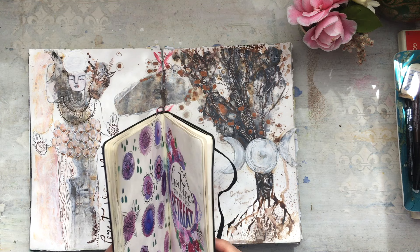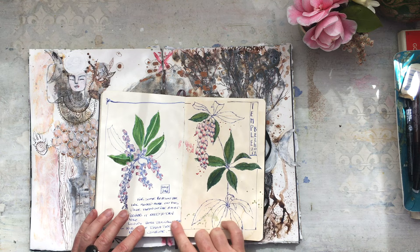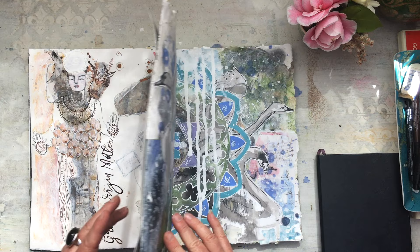I do tend to use just sketchbooks for sketching — so this one here is from the garden, and I use that for that sort of work. But for art journaling, which is a different experience for me than sketching, I really like to make my own books and to have that different paper in there. Alright, bye guys!